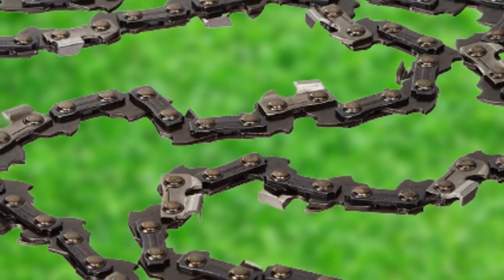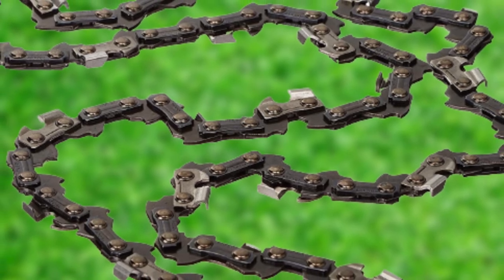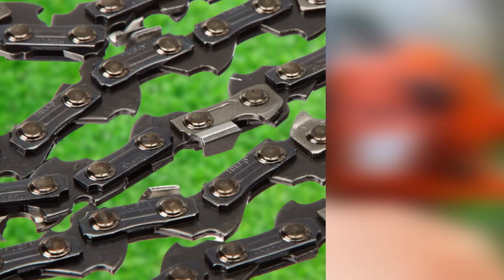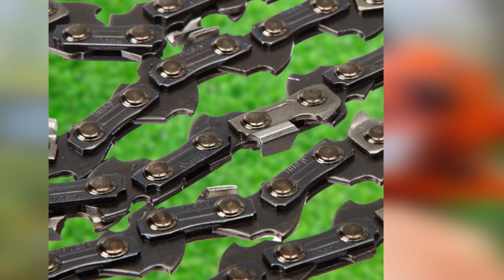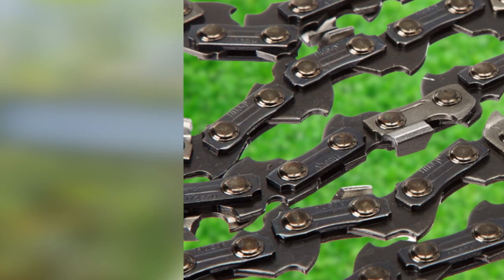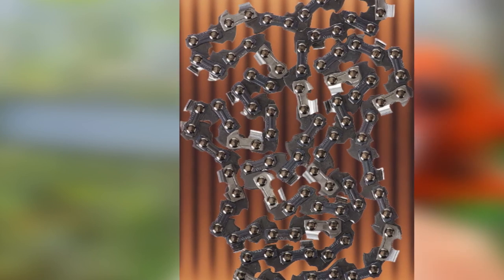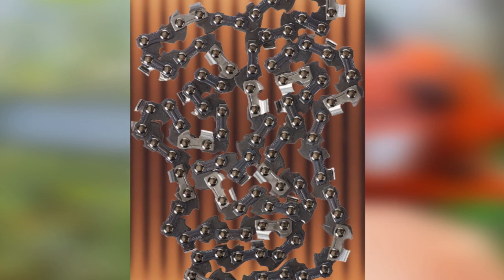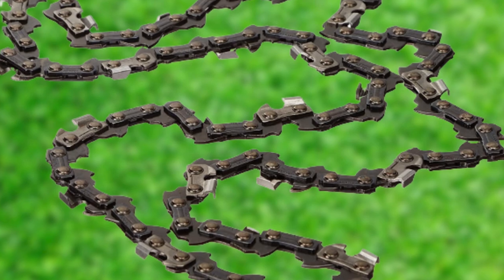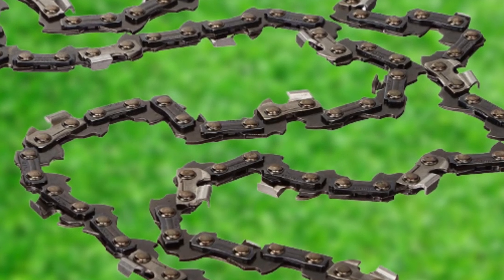This chamfer chisel cutting chain is strong, durable, and capable of impressive performance under demanding conditions. It is incredibly affordable and will retain its cutting sharpness for hours while providing quick, clean cuts with less vibration and kickback than many comparable options. It's a great value for anyone looking to tackle heavy-duty jobs with a smaller 14-inch chainsaw. The Husqvarna H36-52 delivers the performance, durability, and speed you need to make quick work of any task, with smooth, fast results and a minimum amount of kickback.